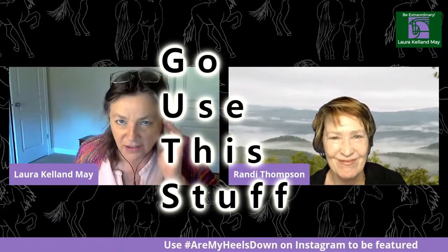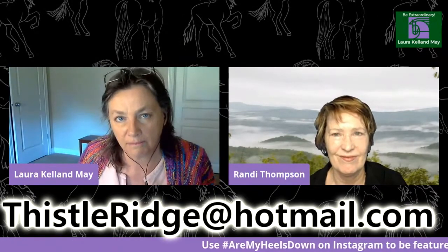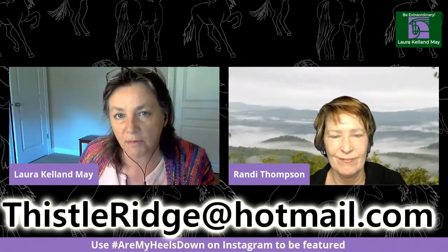What are your final words, Randy? We'll see you on the other side of the fence! Go use this stuff, go hug your horse! Thank you so much everybody for sending in your videos and pictures — really appreciate it. Send me an email at thistleridge@hotmail.com. Now go use this stuff, go hug your horse, bye bye!